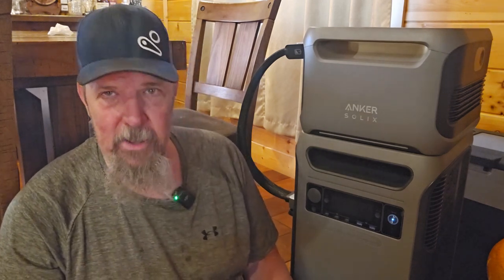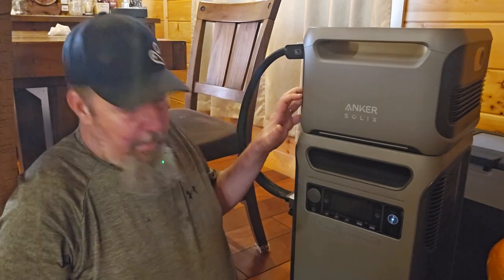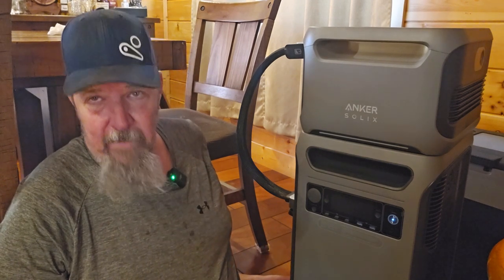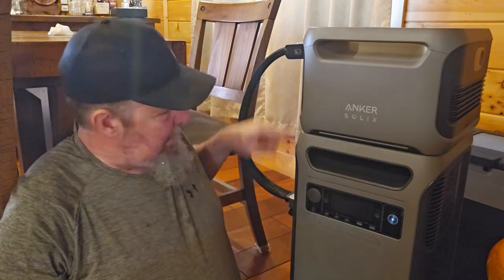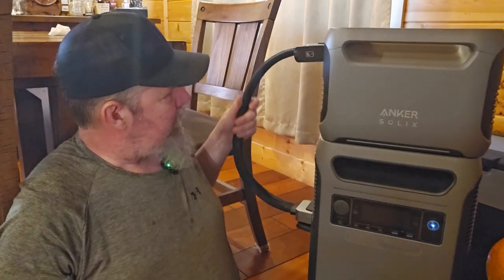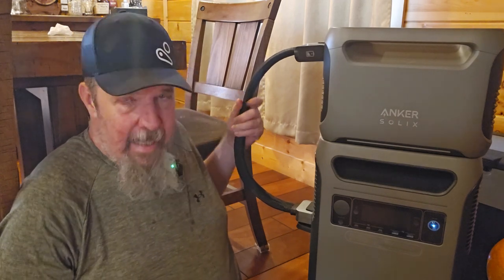The cons to this: the first thing I do not like is the connection from the battery to the main unit. Where I find the EcoFlow Delta Pro vastly superior is the fact that they have the right-angle connection, so you don't have this big loop hanging out all over the place. That is a negative.